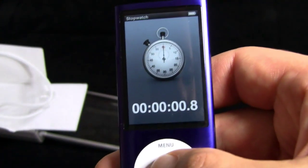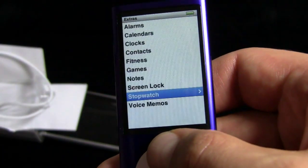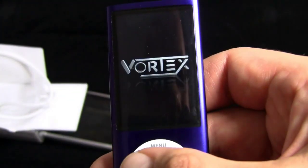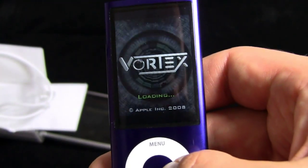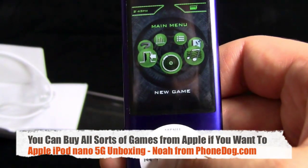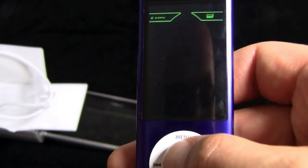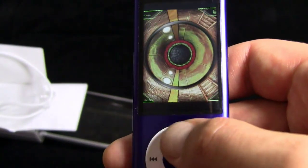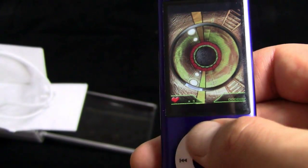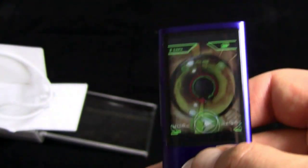Stopwatch. Go, run, faster, faster. Oh, lap time. Oh, lap time. World record. Yay. Alright. Any games pre-installed? Klondike, Maze, and Vortex. Is Vortex like Tempest? That'd be awesome. I think it is. Oh no, Vortex is not like Tempest. I don't know how this works. Oh, it's like... 3D cylindrical breakout. Terrific. And you got some other games, and your contacts and your clocks.